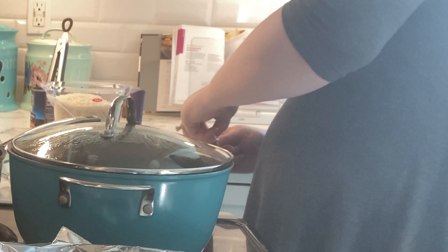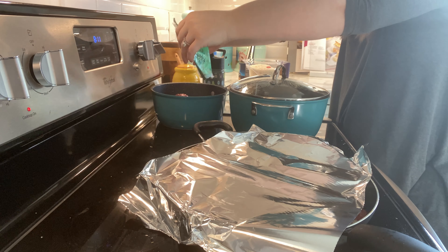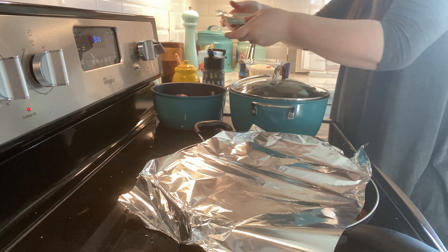Ground beef can be so easily used for so many things — lasagna, spaghetti, tacos, sloppy joes. It's really versatile to have on hand.